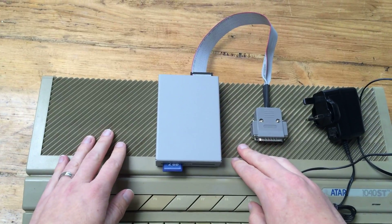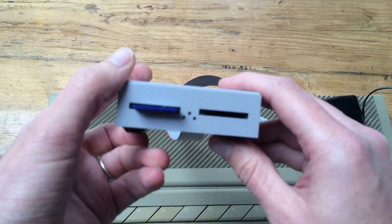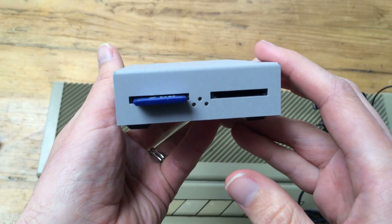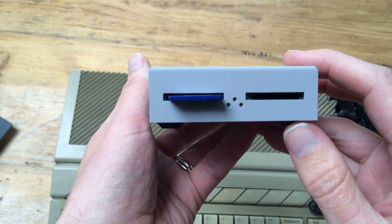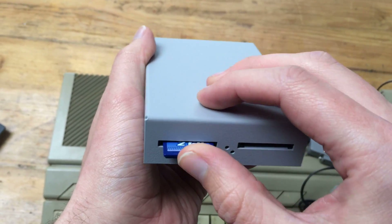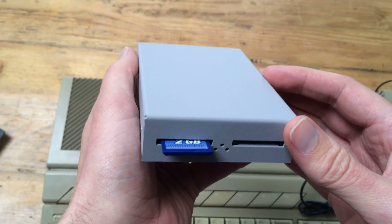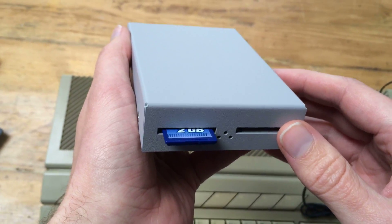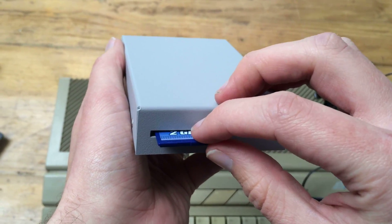Another way to transfer files between the PC and the ST is to use an Ultra Satan device. It sounds like a boss out of Doom, but it isn't. This is a hard disk replacement for your Atari ST that uses SD cards as the storage mechanism. It's not intended for transferring files, but if you partition and format the SD card in the right way, you can mount it on both your PC and your ST, and use it to shuffle files backwards and forwards.